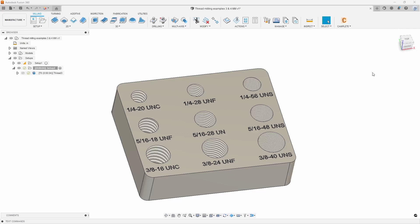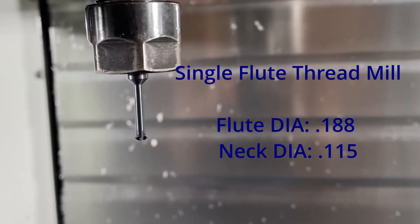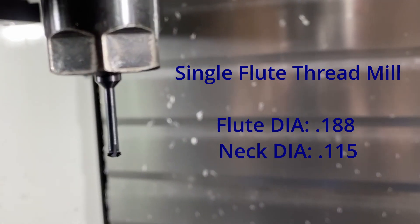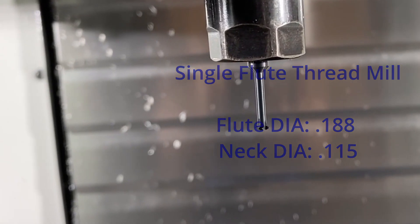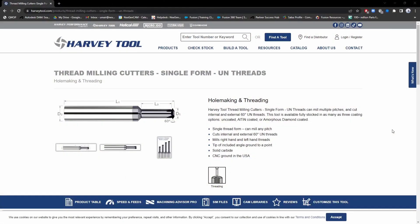Before I even go ahead and create this operation, it's important to make sure that we have the right tool for the operation. In order to do that I've gone ahead and picked a tool from the Harvey Tools website. I'm looking at the thread milling cutters here in single form. I typically like to use the single flutes just because then I can get more use out of it by being able to mill any pitch that I want.